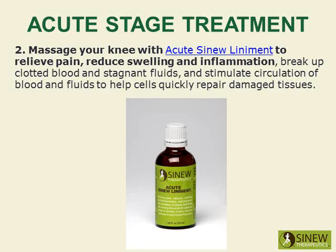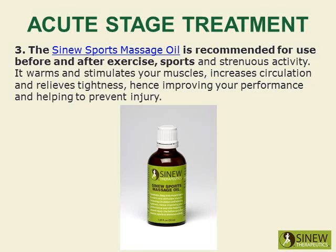Massage your knee with acute sinew liniment to relieve pain, reduce swelling and inflammation, break up clotted blood and stagnant fluids, and stimulate circulation of blood and fluids to help cells quickly repair damaged tissues. The sinew sports massage oil is recommended for use before and after exercise, sports, and strenuous activities. It warms and stimulates your muscles, increases circulation, and relieves tightness, improving your performance and helping to prevent injury.